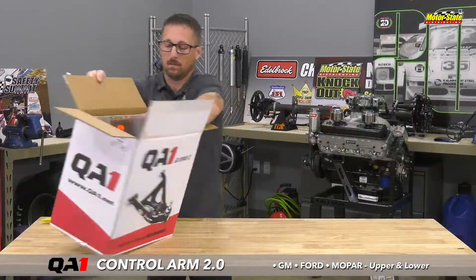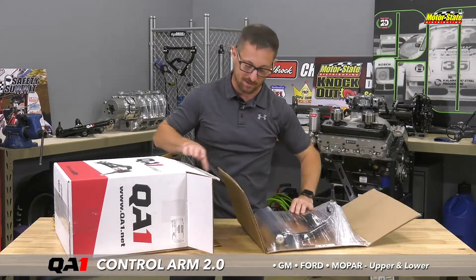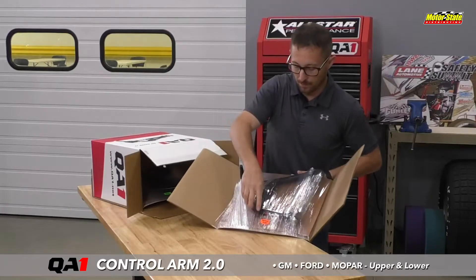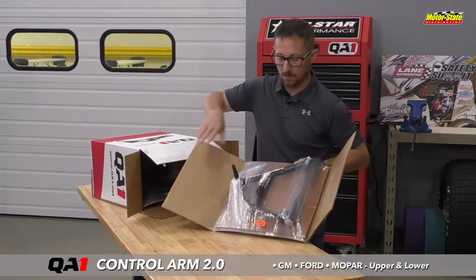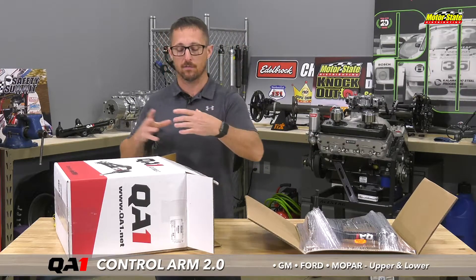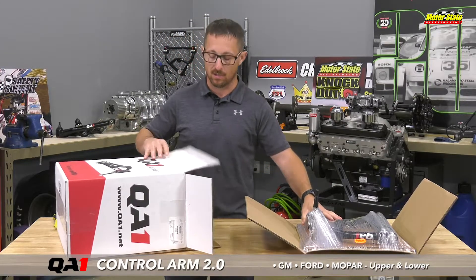Something I really like is that they actually label these right out of the get-go with which side they go on — driver's left — so there's no confusion. Some of the arms have different offsets front to back, so they want to make sure you get them on the right way.